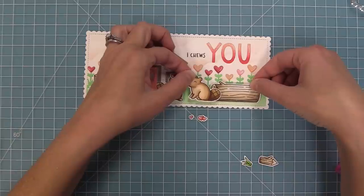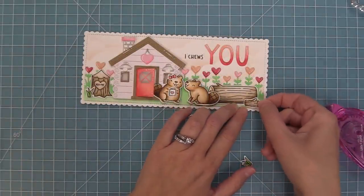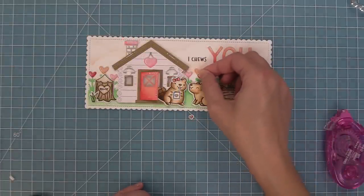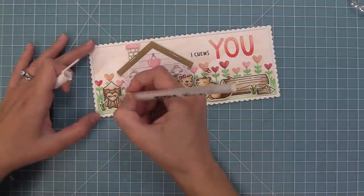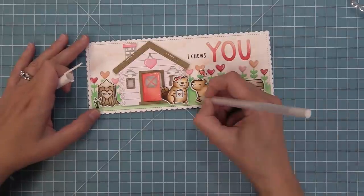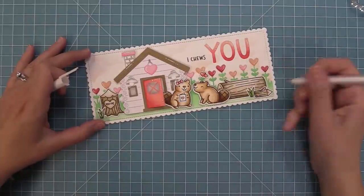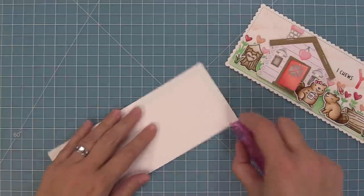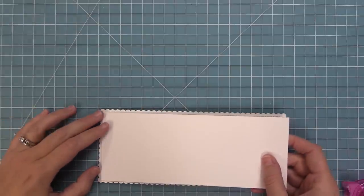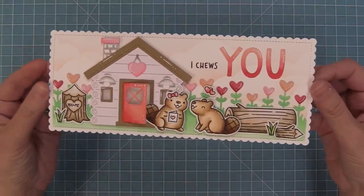Here we're going to add that little log with tape runner and then add this beaver with some foam squares, plus a few more little details to finish out the card — the smaller log and then a piece of grass layered right behind. We're going to add the little trio of hearts; the die actually die cuts the trio into a pair of hearts and a single heart, and I'm just going to use the pair. Of course, so that everything coordinates, we're going to take that white gel pen and add white gel pen details to these cute little beavers — following different curves and adding little curve lines or tiny little dots — it's just going to look so gorgeous and tie everything in together.